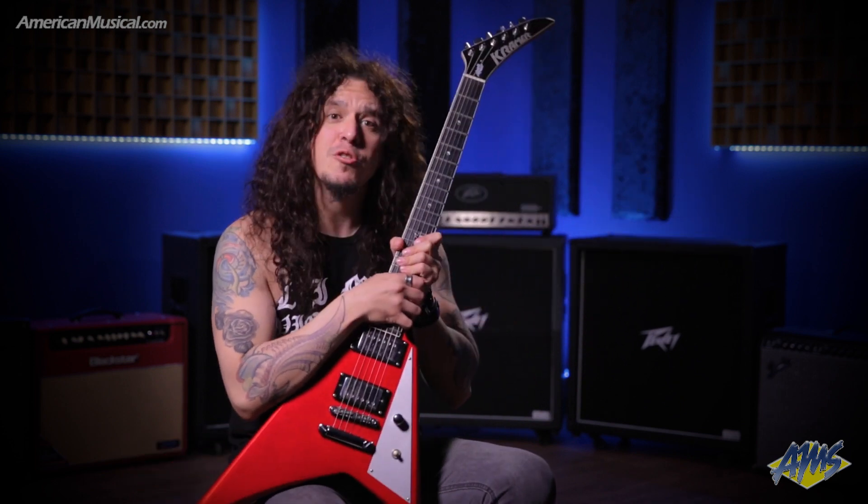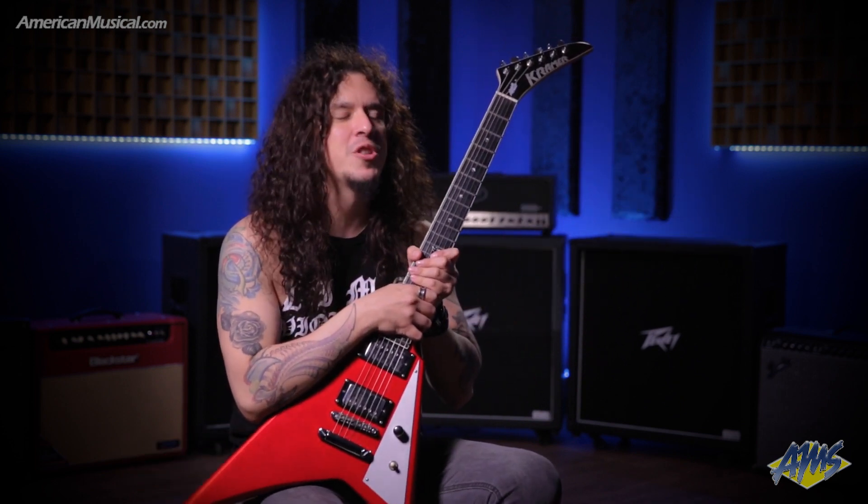Hi, I'm Charlie Parra del Riego. I'm here at the American Musical Supply and this is my new signature guitar by Kramer Guitars USA, the Kramer Vanguard Charlie Parra Signature.